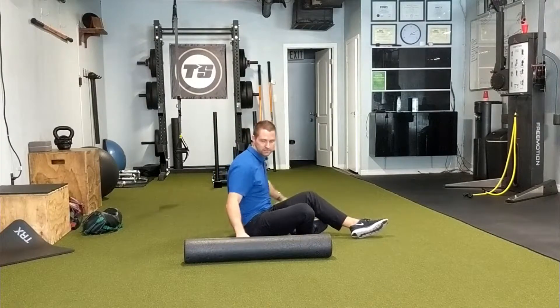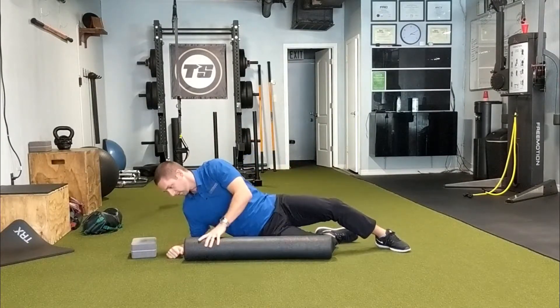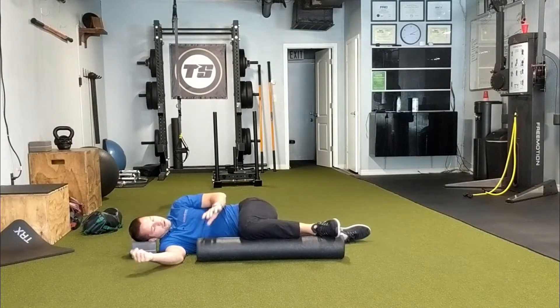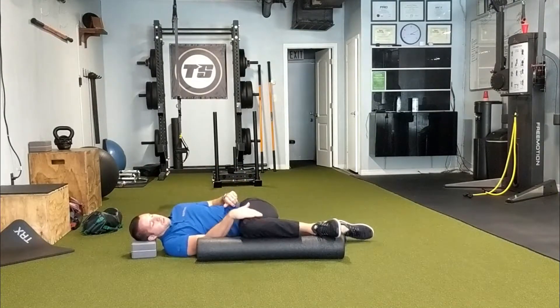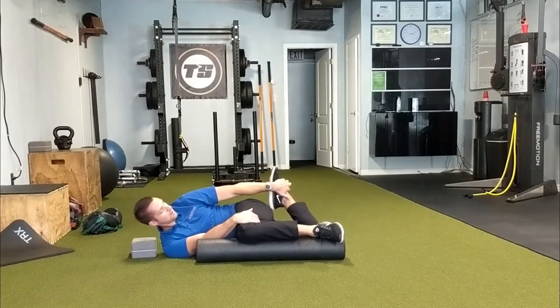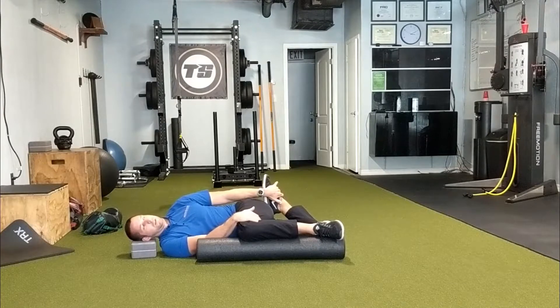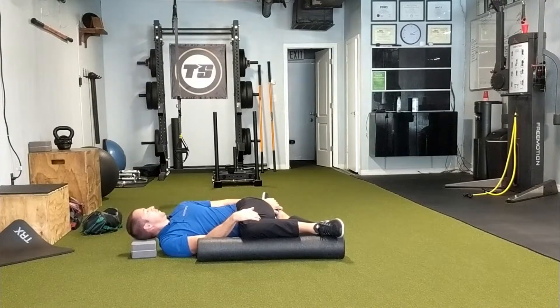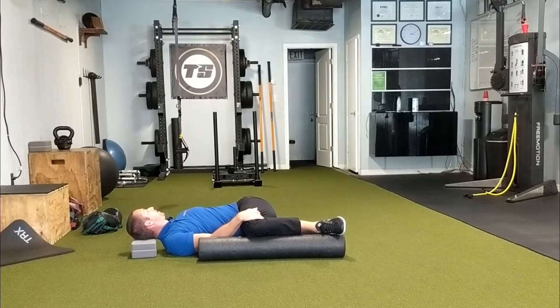I'll show you from a different side. We're using the foam roller for our neck again, and using the other one to support our knee. The hand is clamping that knee down to the foam roller, opposite hand on the ankle. Deep breath, all the way out, and rotate that back side to the ground.